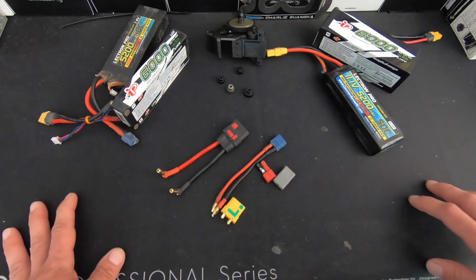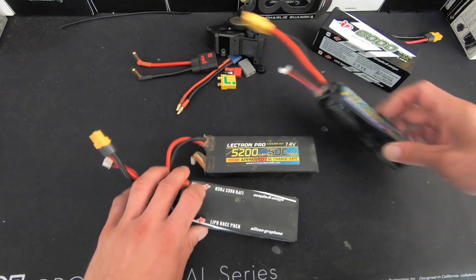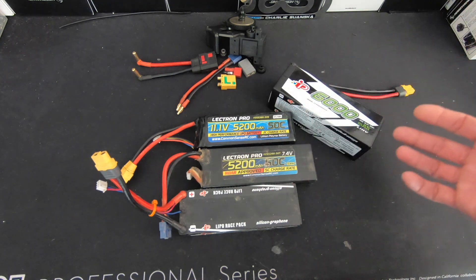These are going to be five topics that every new nerd should know a little bit about. The big thing I run into is regarding battery packs. A lot of times I get asked: what's the maximum C rating that I can have?